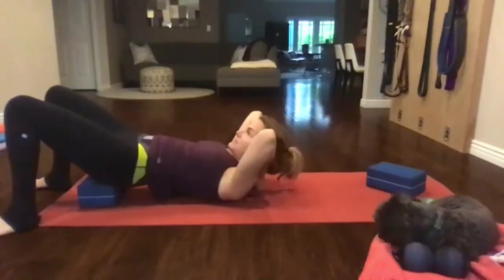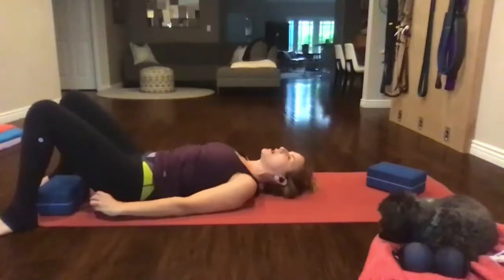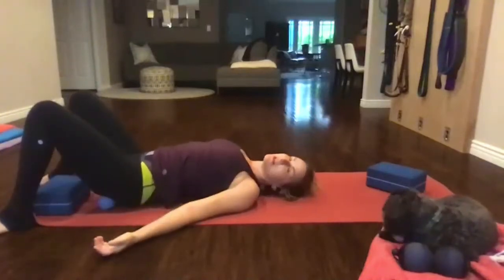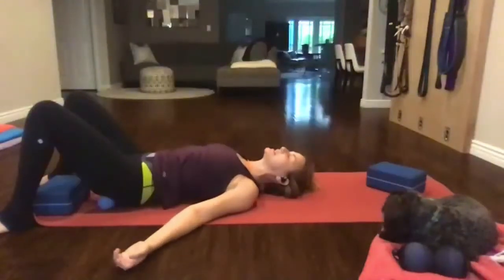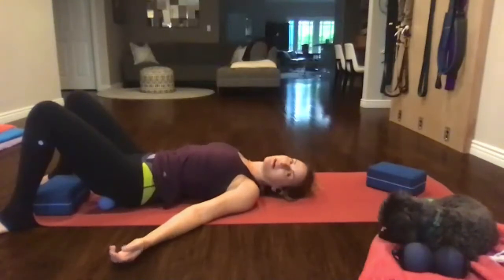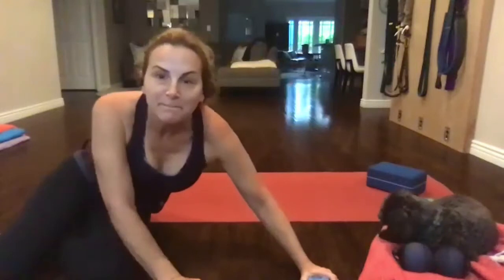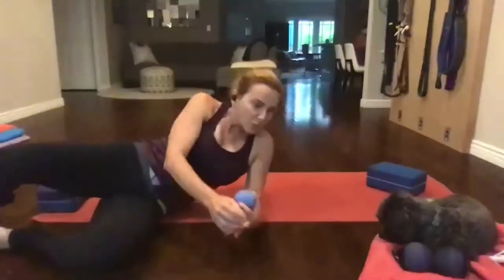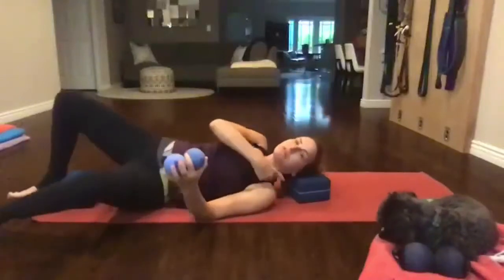Once they get to the top, take the balls out, lay back, no bricks, no props. Let's say it together — inhale. Roll towards the camera lying on your side. I'm going to use my deltoid and use my block for my head, and I have my balls here.